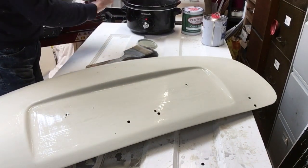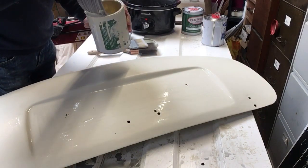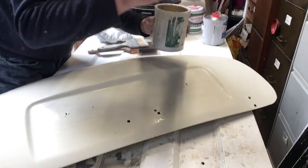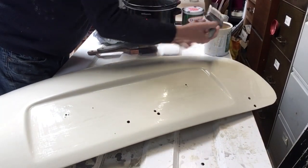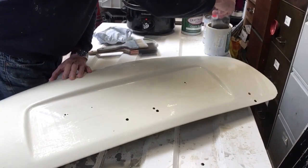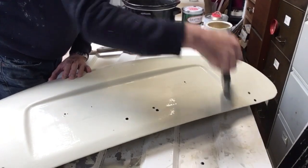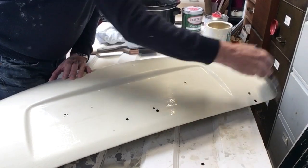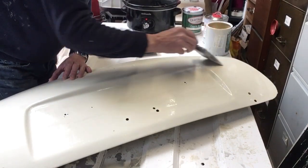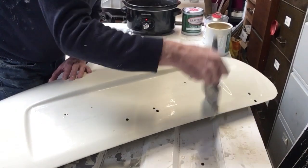I'm just going to use this brush today. You dip it in and start at the edge, wiping it on. You've got to be fairly quick and keep a wet edge. I'm not dipping a lot. Once you've painted it on, you go over it gently like that — very, very gently — until you get to the edge where it's wet, and then carry on with a bit more paint, overlapping where you've just been.